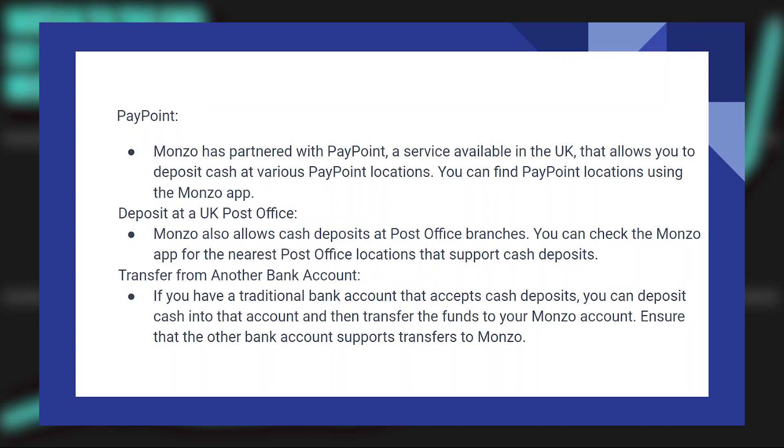If you have a traditional bank account that accepts cash deposits, you can deposit cash into that account and then transfer the funds to your Monzo account. Ensure that the other bank account supports transfers to Monzo.